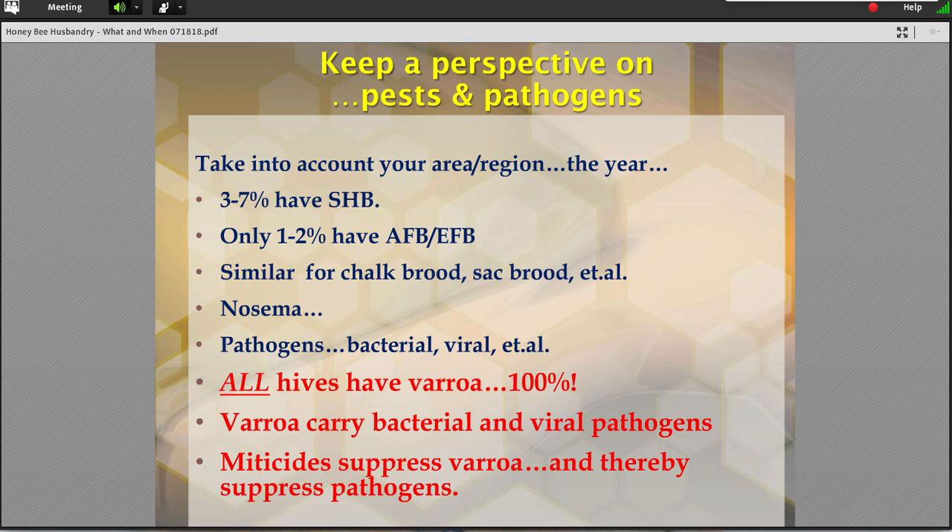The numbers are relatively simple. American or European foulbrood that we all have heard about or worry about — but interestingly enough, right now it's only affecting about one to two percent of our colonies. When you look at chalkbrood, sacbrood, European foulbrood, other things out there, even nosema — if you put these in perspective, where are you going to spend your time and energy? On things that may or may not occur on a one to five percent chance? Let me assure you: you all have Varroa. If you don't, write me, send me pictures. And so with everybody having Varroa, this is where we have to spend our time.